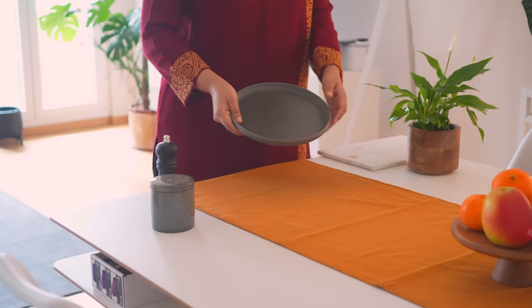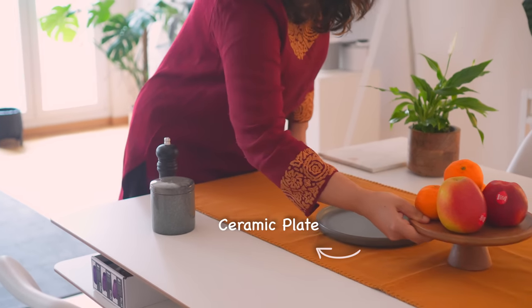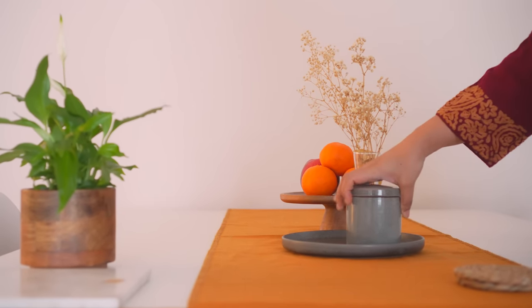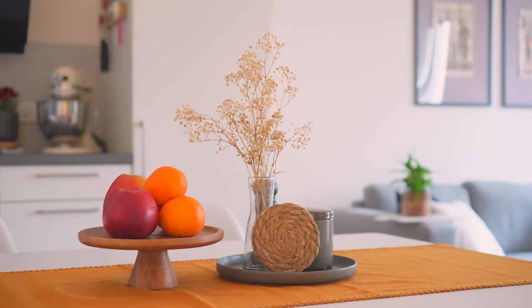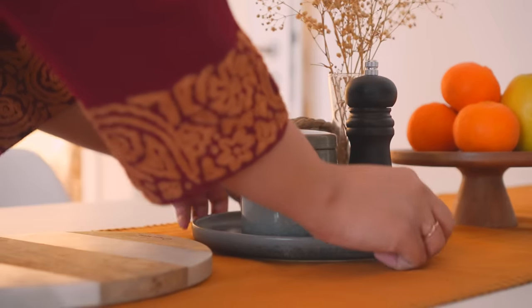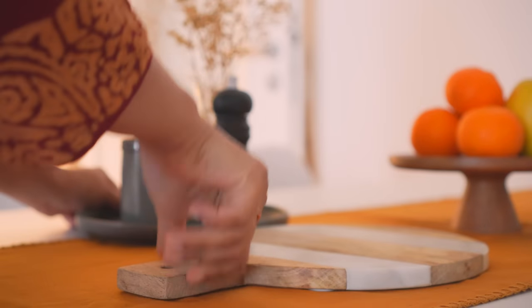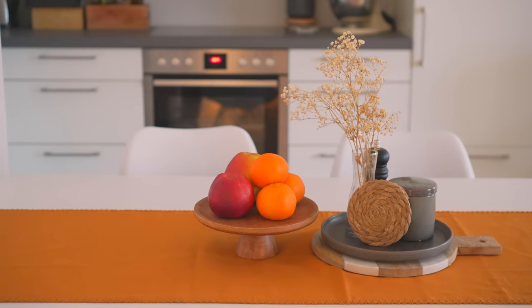To ensure that so many things stay confined together, using a simple plate from your kitchen cabinet can also do the job. Use that as a base and place all things necessary in the center. To make things look more layered, I have put a board underneath the plate. Modifying the area with personal touches like this is entirely up to you — please feel free to experiment with the settings to see what works best for you.